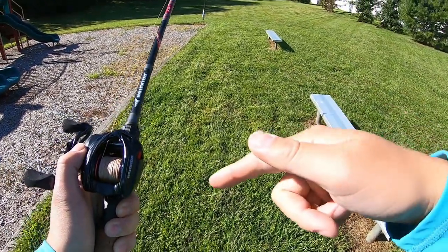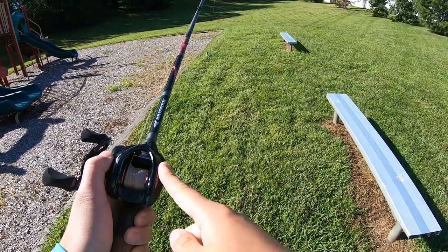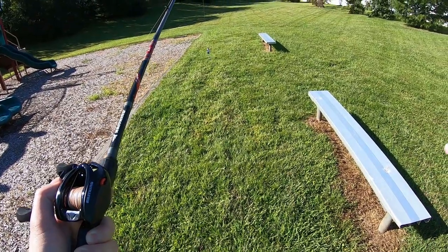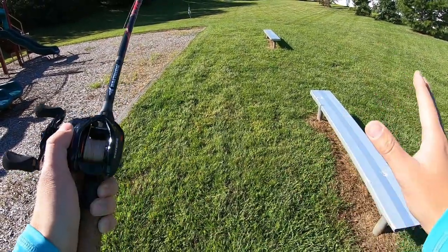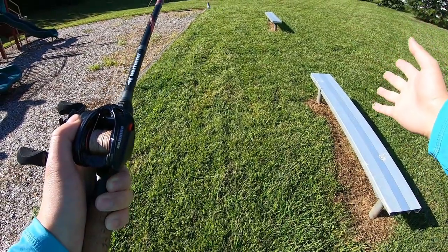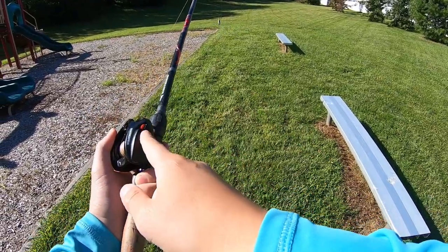As mentioned in my unboxing video — if you haven't watched that for this reel — I'm basically ending my frogging season very soon and going to fall transition, so I'll switch games and no longer fish frogs and heavy cover. I'll be using this reel more as an all-rounder on a medium heavy rod with 30 pound braid, but right now for this cast test I just want to see if I can spool myself and check out the braking system.